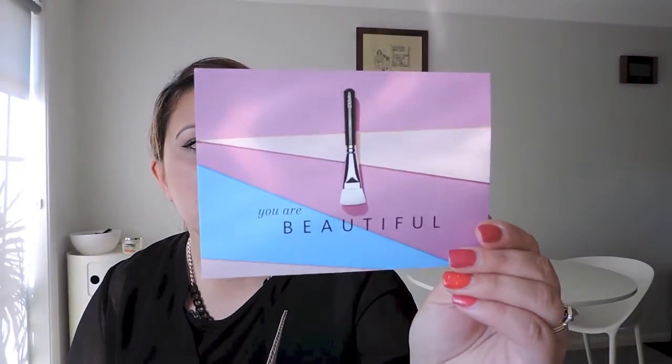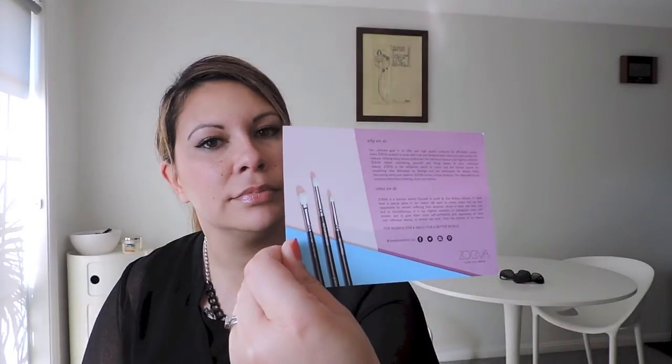Very nicely packaged — look at that! So I'll go through everything so you can sort of see what to expect. We've got a little bit about Zoeva — I apologize if I've gotten that pronunciation wrong.